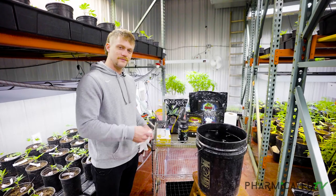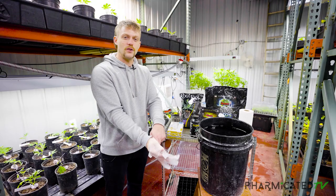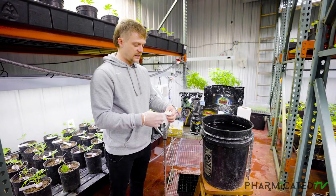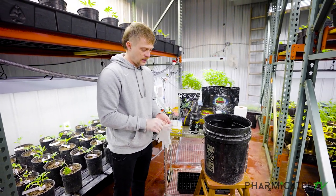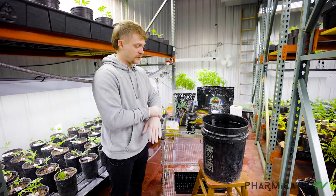First thing we're going to want to do — put gloves on. When we're working with plants, especially in the tender stage of clones, we always want to keep everything as sanitized and clean as possible. Any little molds or mildews will keep them from rooting and will definitely not ensure a successful amount of clones.